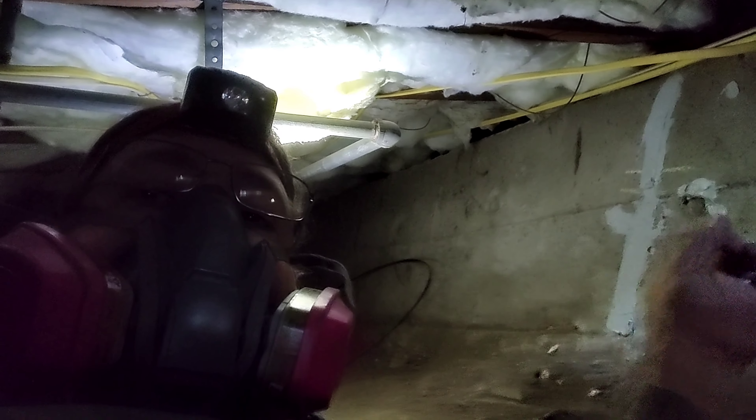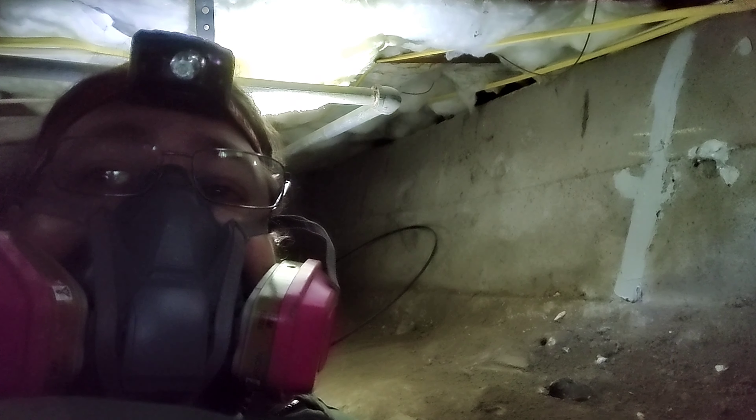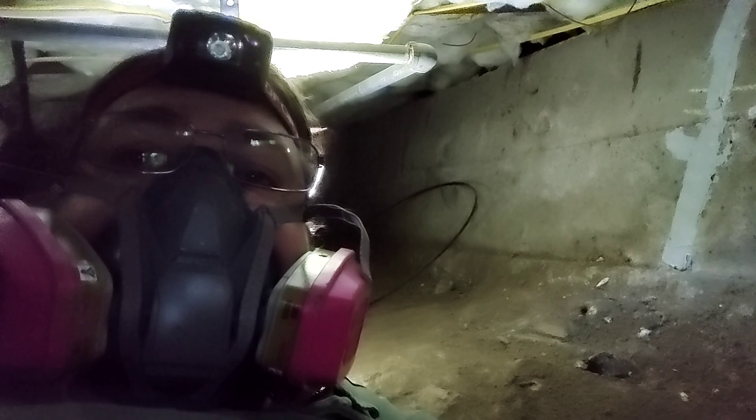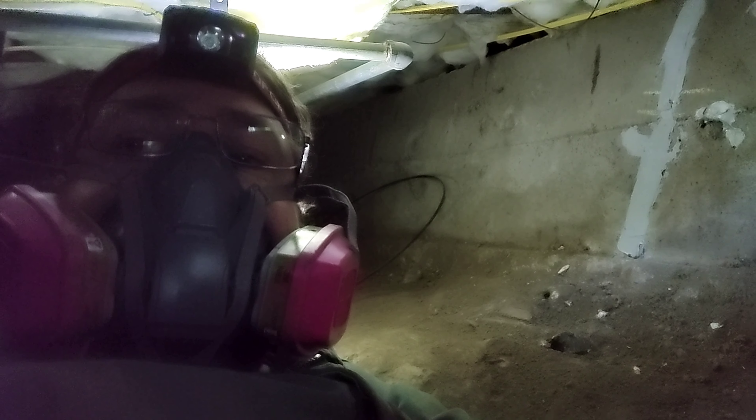So there we go. That is fixing it once you can get to it, which is always kind of entertaining. That's been Handyman Stan — please click like and subscribe so you keep track of what's going on with Handyman Stan.